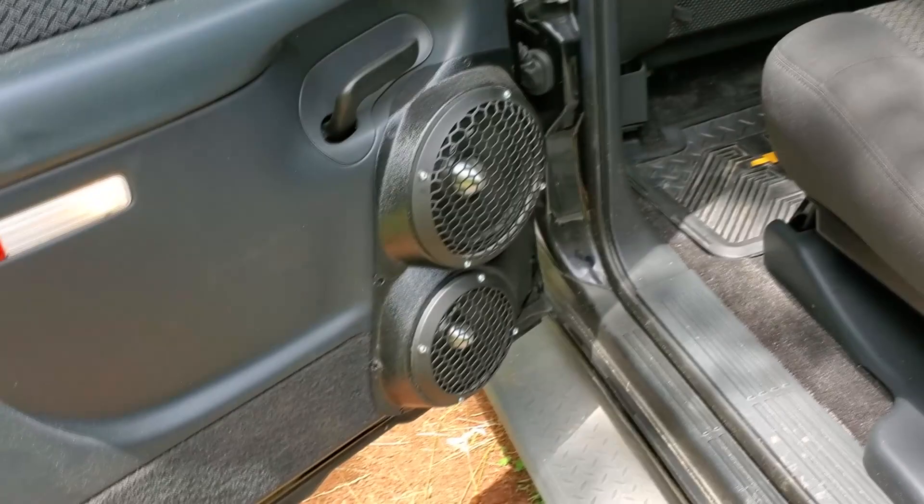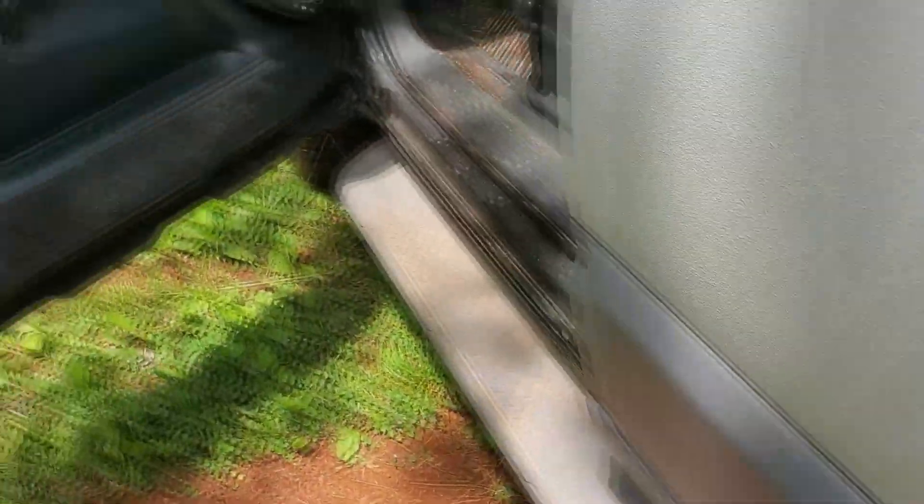We've got American Bass mids and highs all the way through the vehicle — those were all pre-installed. The only thing that I did was change out the sub box itself. The one that was in it, for some reason, was a fourth-order. Right around 35 hertz it knocked, but anything below that it just fell on its face, and anything above that it fell on its face. 35 was really the only tone that it had. I didn't build the enclosure — I'm not talking shit about the person that built it — but we've redone it.